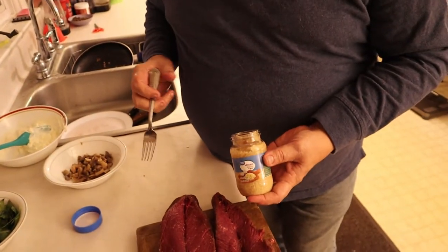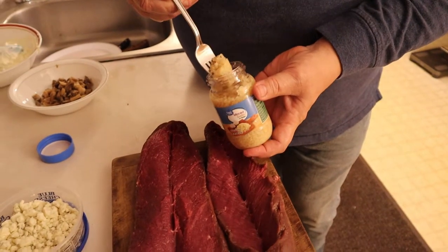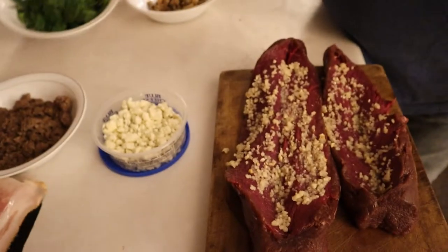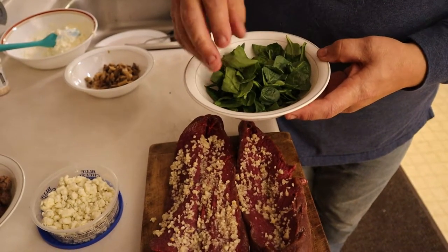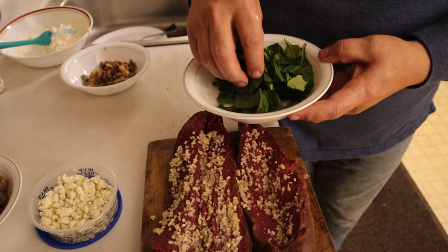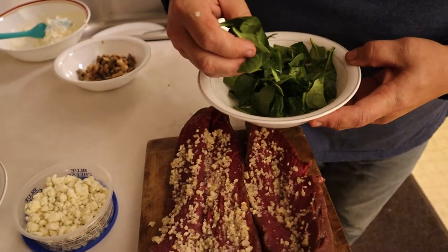Something we're going to put on both of them is some garlic — we've got minced garlic here. The next thing is I took some baby spinach, stemmed it, and chopped it a little bit. I didn't chop it down really fine because we wanted to have a little bit of substance to it. We're going to put that in both of them.